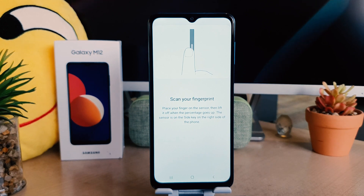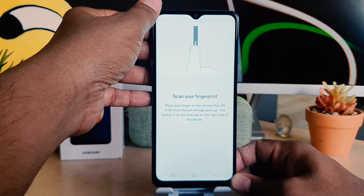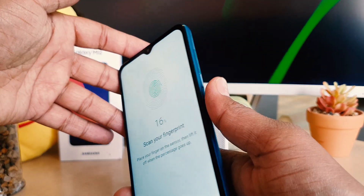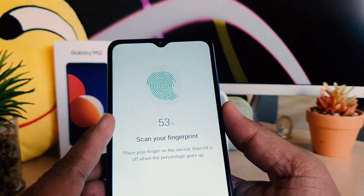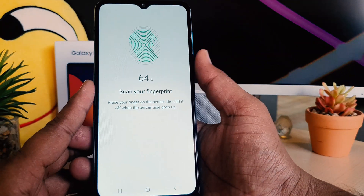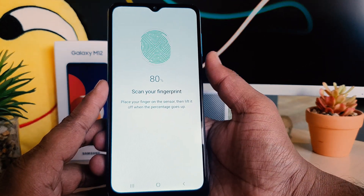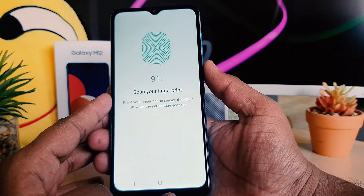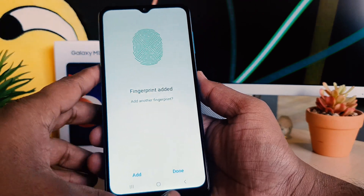After successfully setting the pattern, it will give you the option to scan your fingerprint. In the Samsung Galaxy M12 you can see the fingerprint scanner on the right side. I'm going to scan my finger using that scanner, just recognizing my finger, and later you can see my finger is successfully added.